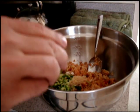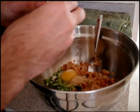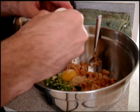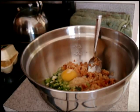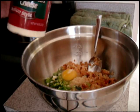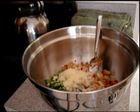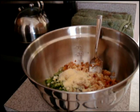Next thing we're going to add is two eggs — this is to bind it up. Next ingredient is a little bit of Parmesan cheese, a couple shakes of that. And that's going to be mixed together. I'm going to put a little bit of salt and pepper, but that's pretty much done.